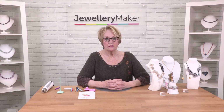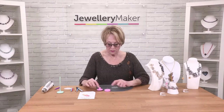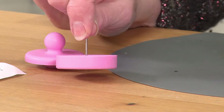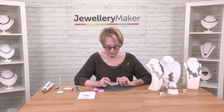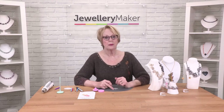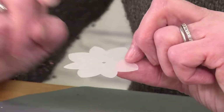Hello, this is a demonstration using shrink plastic and the bezel bead mould, this little pink mould here. What you get in the bezel bead mould kit is the mould — three parts: the pin, the base, and the little plunger. You also get several pre-cut shapes of the shrink plastic with the hole in the middle, instructions on how to use it, and a template of these shapes so you can make more shapes of your own.